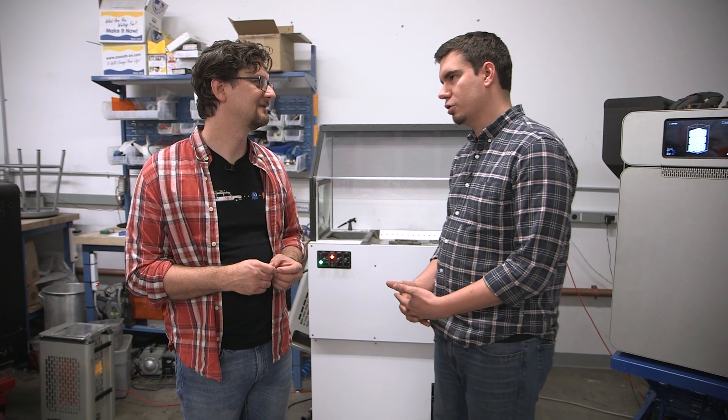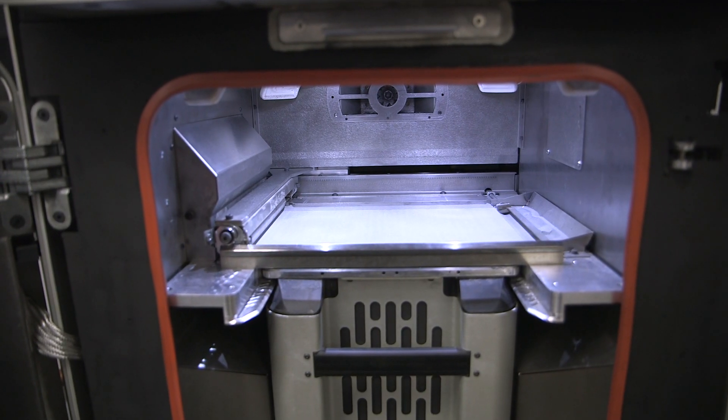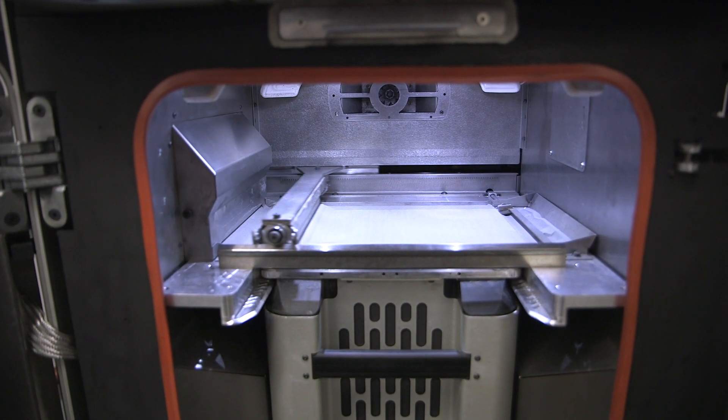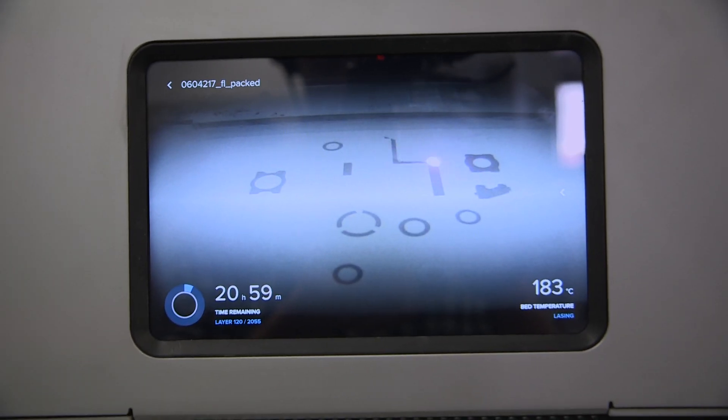For those in the Tested audience who may not know, explain SLS printing for us. SLS printing is a powder bed fusion technology. You take nylon spheres that are about 50 microns in diameter, spread those over a bed, and heat everything up to just below the melting temperature. From there you hit it with a laser, scan the layer on the bed, and those spheres fuse together — which is why we call it the Fuse One. You repeat that process over and over again until you have a fully 3D printed part.